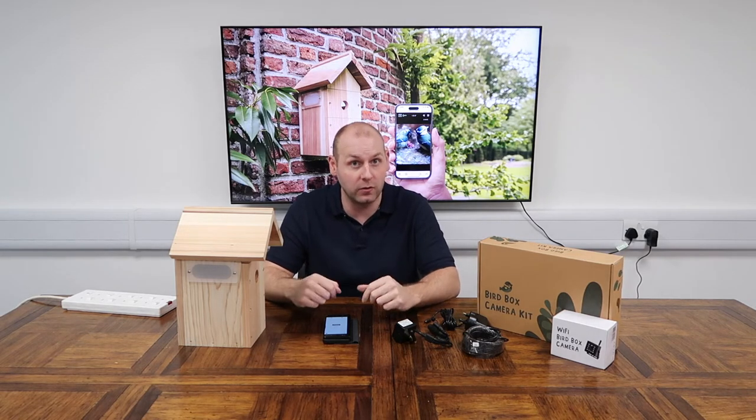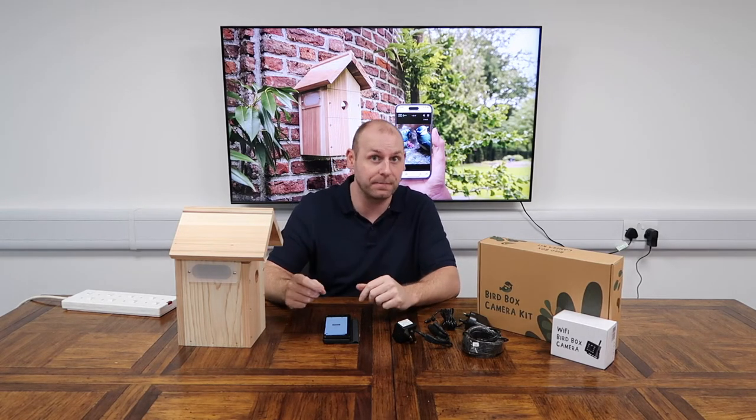First, we need to download the free app on your smartphone or tablet by searching for the Nestera BirdCam app on the Apple App Store or the Google Play Store, depending on whether you're using an iOS or an Android device. Alternatively, you can find the app by simply scanning the relevant QR code in the instruction manual.